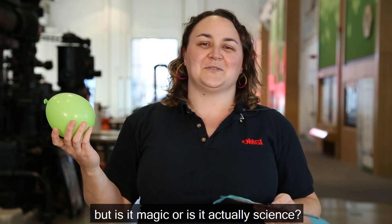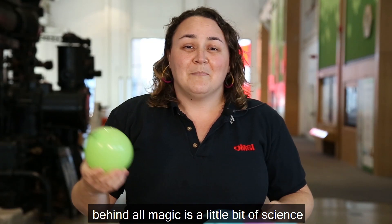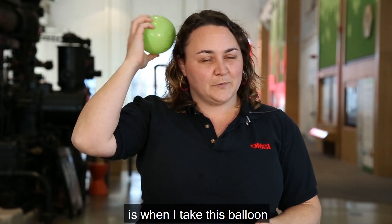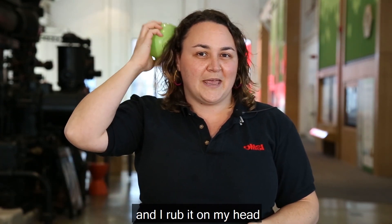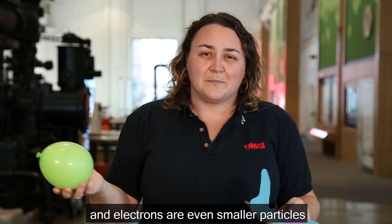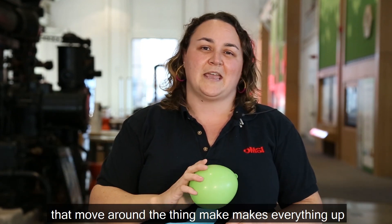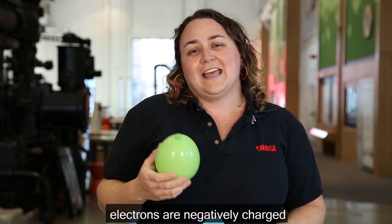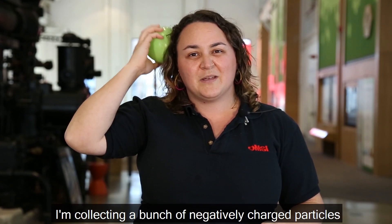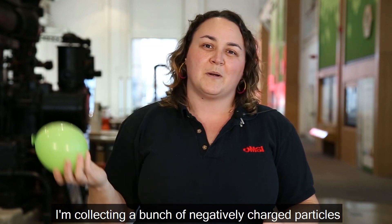But is it magic or is it actually science? Well, behind all magic is just a little bit of science. When you take the balloon and rub it on your head, you're collecting tiny little particles called electrons. Electrons are even smaller particles that move around atoms — the things that make everything up — and electrons are negatively charged.